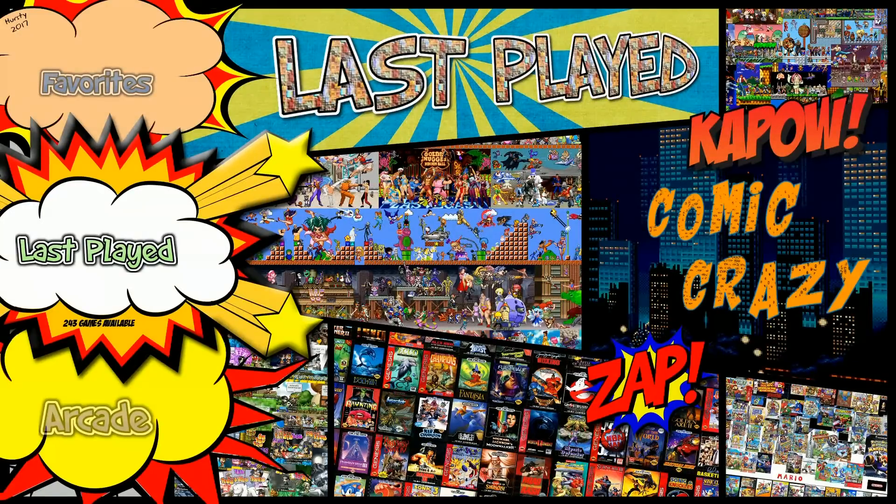It's here — the first 128 gigabyte RetroPie image for the brand new Raspberry Pi 3 B Plus running Stretch. 13,000 titles, all working: Neo Geo, Nintendo 64, all that goodness. It should work for the brand new Raspberry Pi 3 as well as be backwards compatible to the old Raspberry Pi 3, so a nice image to have for your collection.